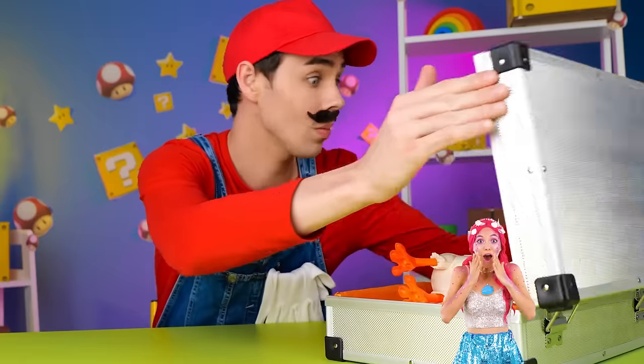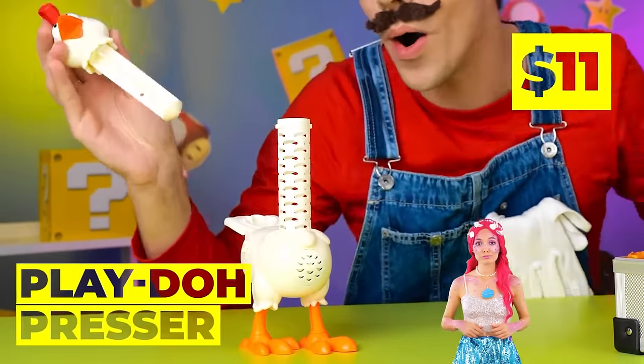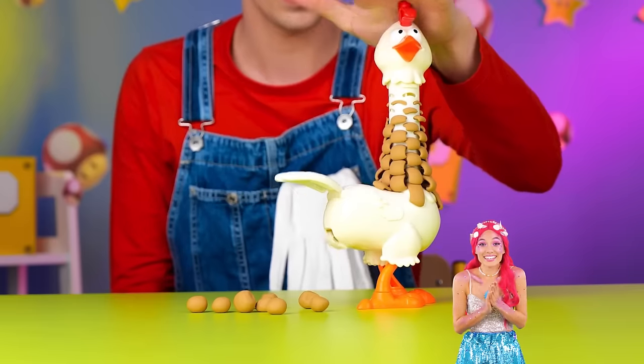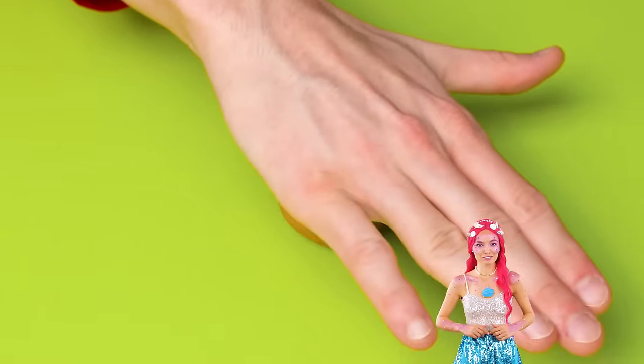And you can't go wrong with a golden crown! Wow, look — another chicken! This one plays with clay. It can make it into feathers, or even eggs. You can roll them up to make whatever you want.